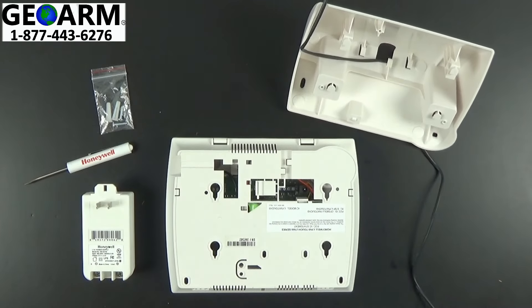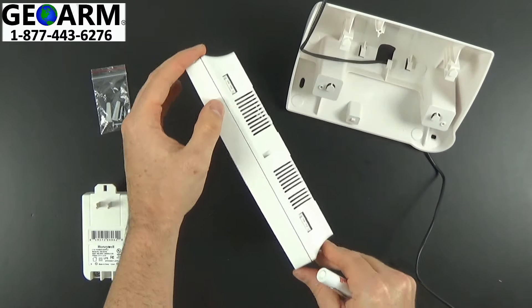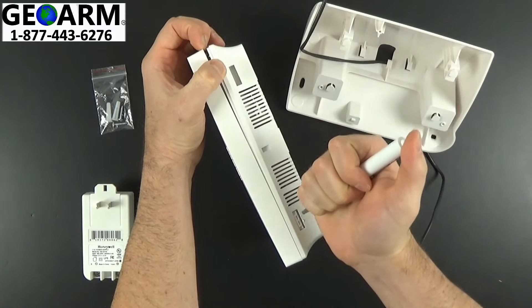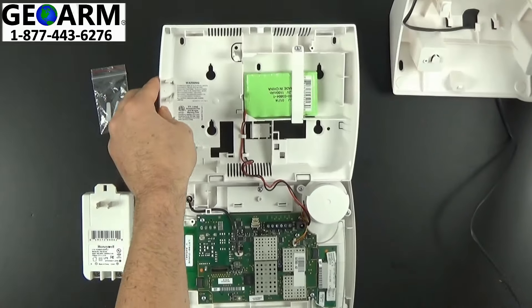Then go ahead and take your flat head screwdriver and put the L7000 on its side. Depress both of these tabs, like so, exposing the insides of the L7000.